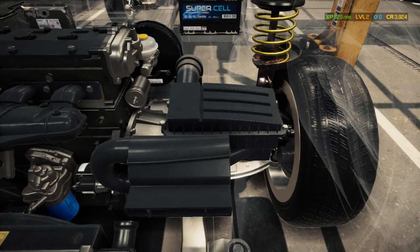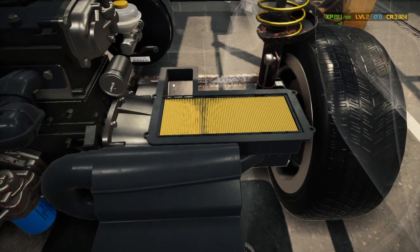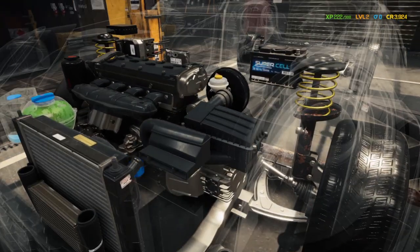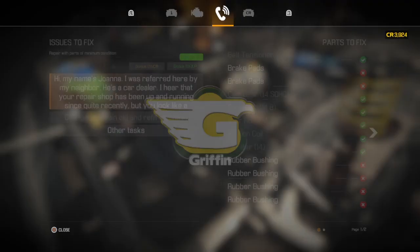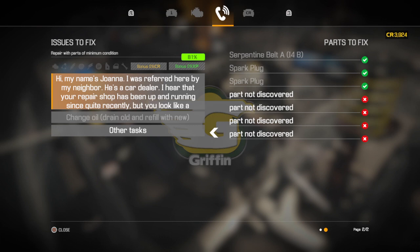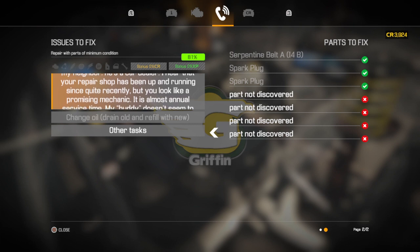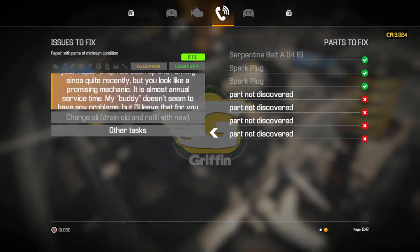Let's double check the air filter just to be on the safe side — we're good there. Now let's see what else we've got to do: brake pads, four rubber bushings, and four parts that are not yet discovered. There's another little trick I'll show you guys in a minute.